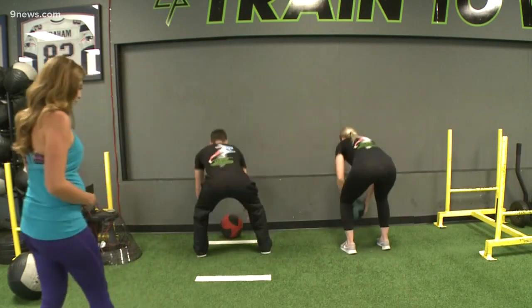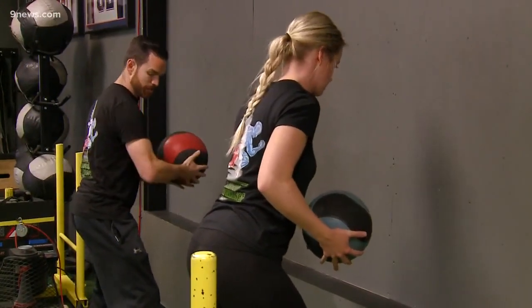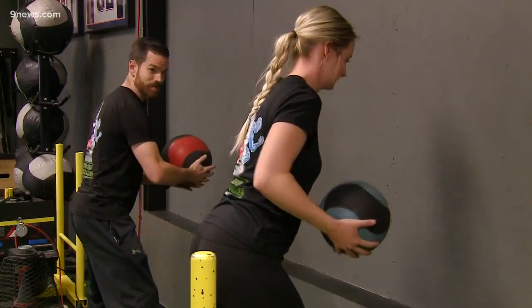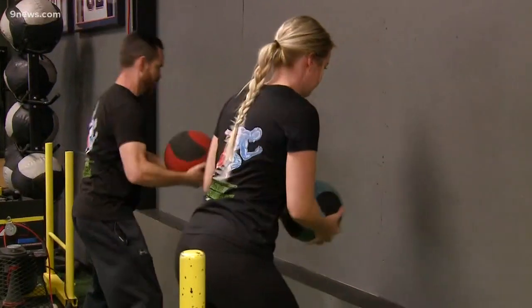We're going to start with some rotational work. We're going to go six to each side with a wide base of support. My abs are braced. I'm going to load to the side of the hip that I'm throwing from. Here we go — six to each side. And then we switch.